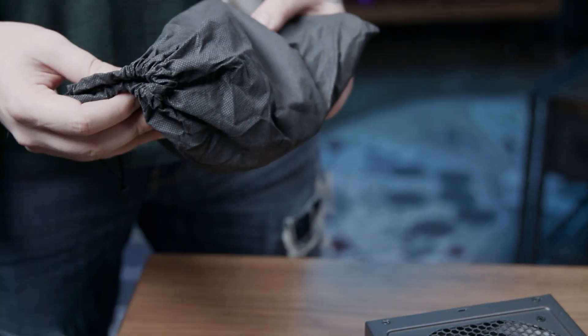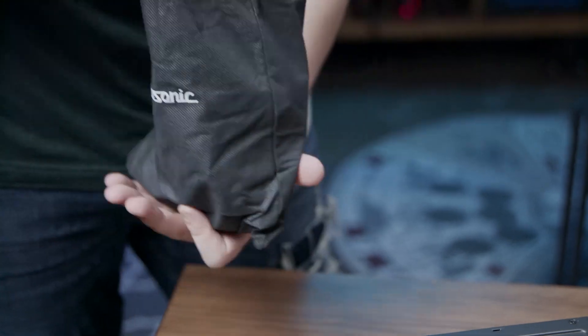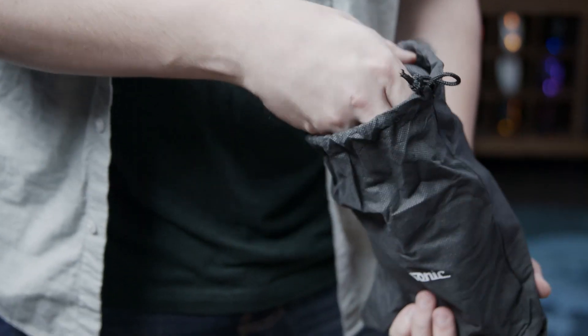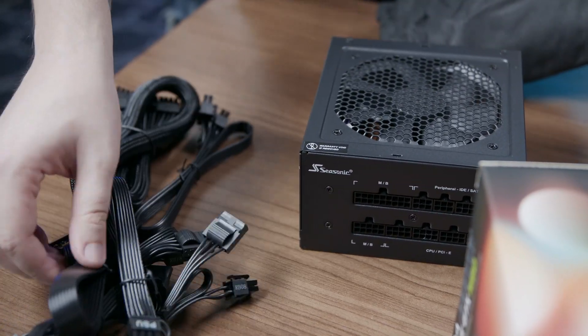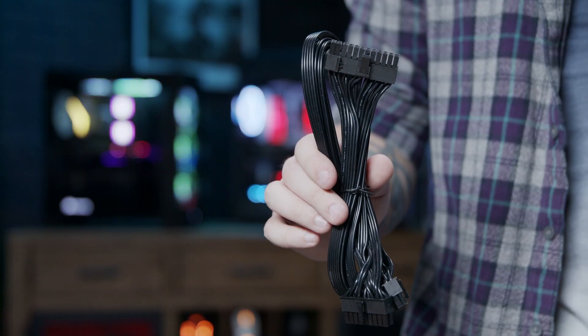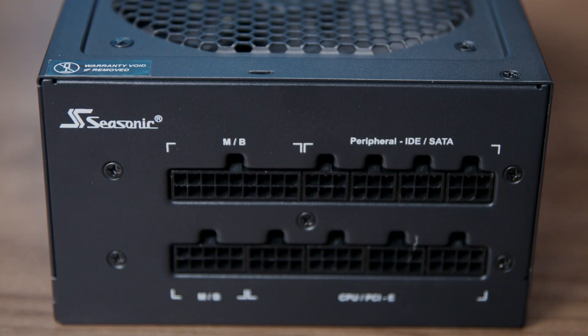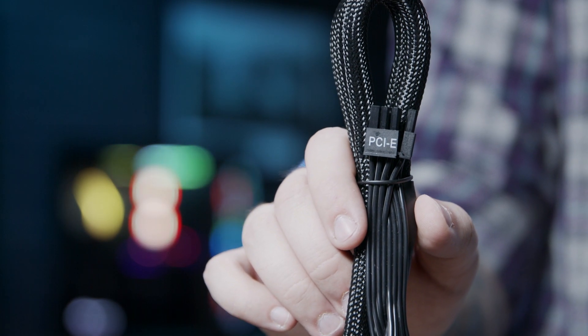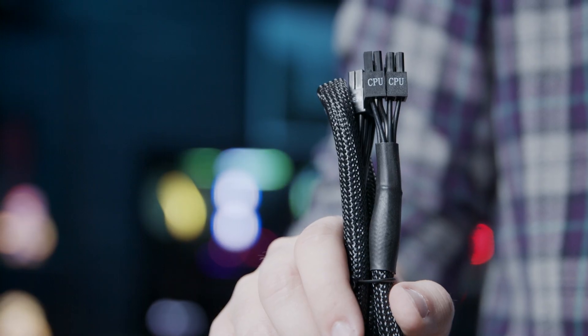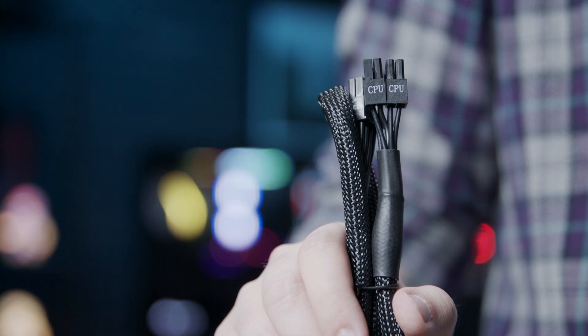Next, we're going to find the correct power supply cables for our system in the black bag that came with our power supply. We're going to need to plug three different cables into our power supply. The wide connector with 24 pins is going to plug into the MB ports on the power supply. We need to plug in one connector with PCIe on the end of it, and one connector with CPU on the end of it.